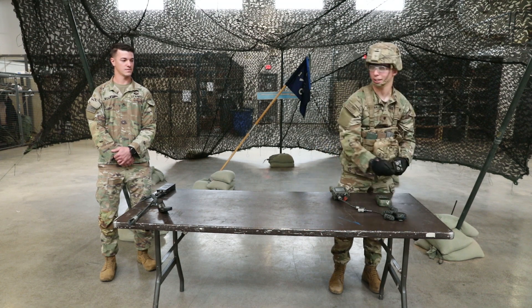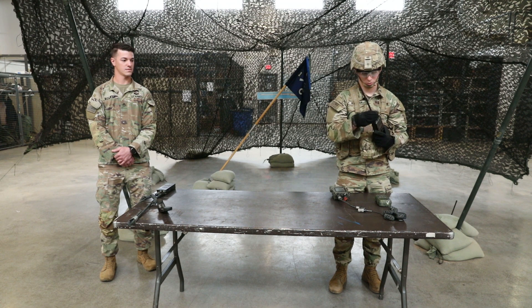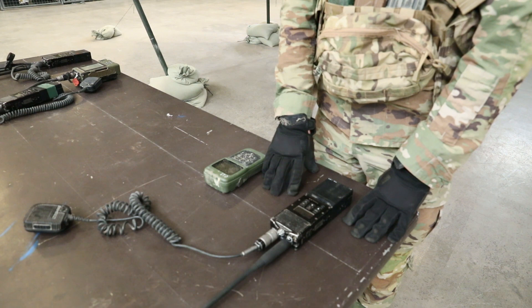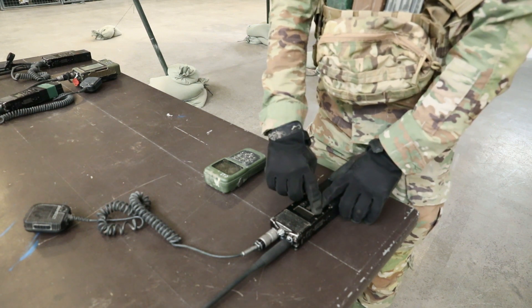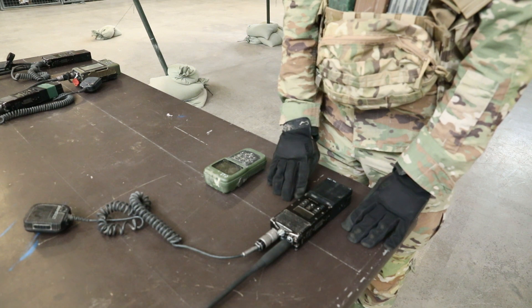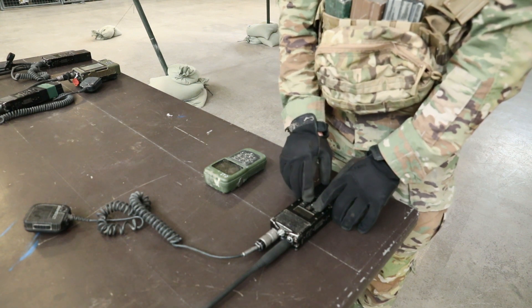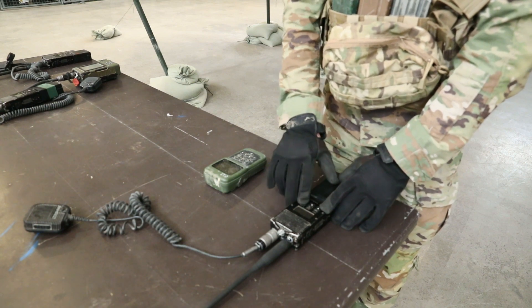Connect the antenna and headset. Program one secure operational frequency into the radio according to the SOI. CypherTech SINCGARS frequency hop. To program the frequency, press ALT and MODE simultaneously. Scroll to program and press ENTER. Next, scroll to channel, press ENTER, and then scroll down to where the frequencies are and set the proper frequency. Frequency is set.